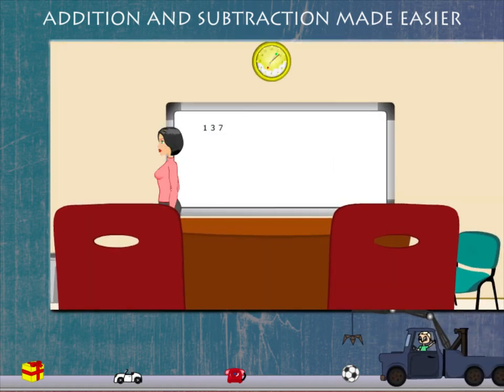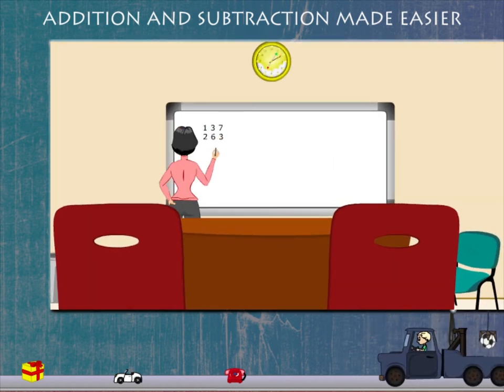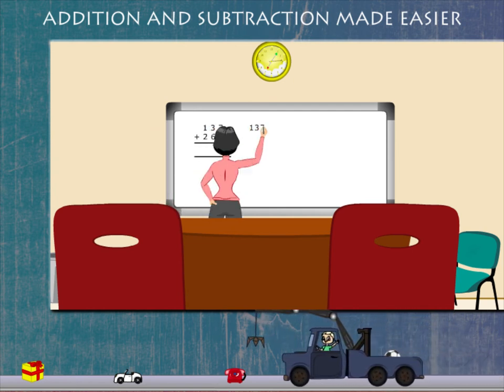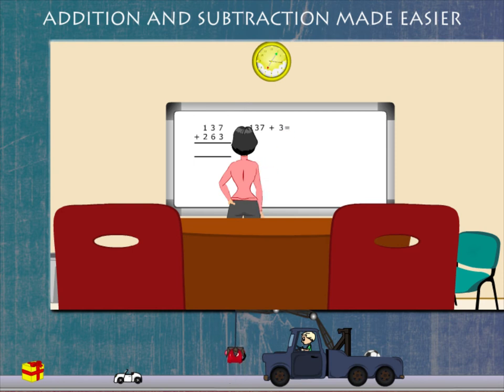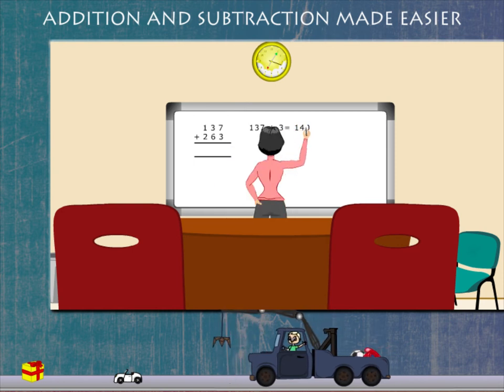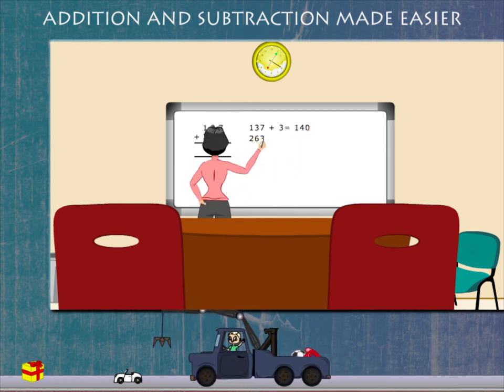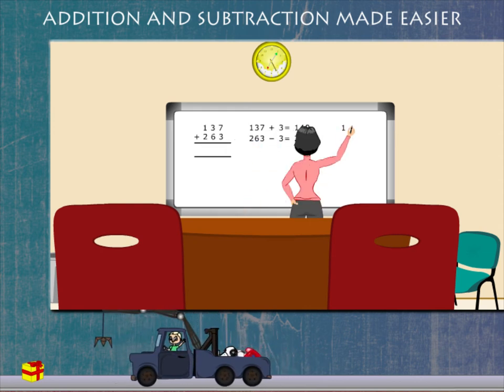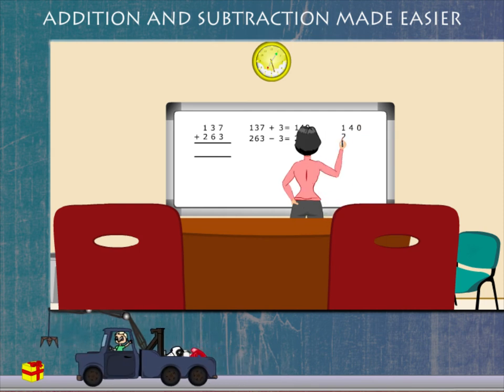If you have to add 137 and 263, round off the numbers. Add 3 to 137 to make it 140, and subtract 3 from 263 to make it 260.